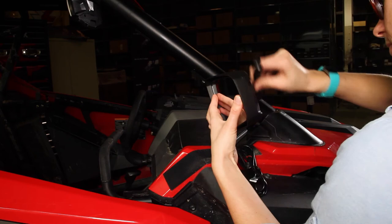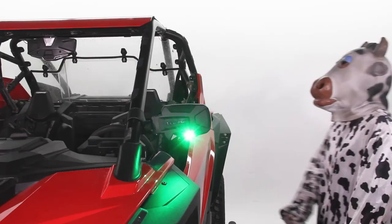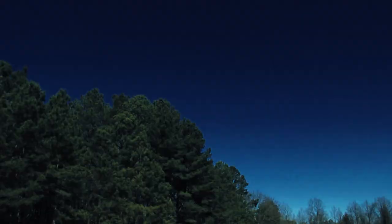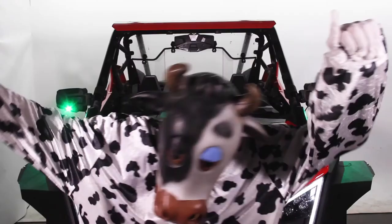If anything happens to your mirrors, please let us know because they're backed by Seismix's famous unlimited lifetime warranty — we'll fix it for free forever. Have any other questions? Contact customer support. And if you want to stay in the loop with Seismix, make sure to check us out on Facebook, Instagram, and Twitter. Thanks for watching, and we hope your next ride is lit!